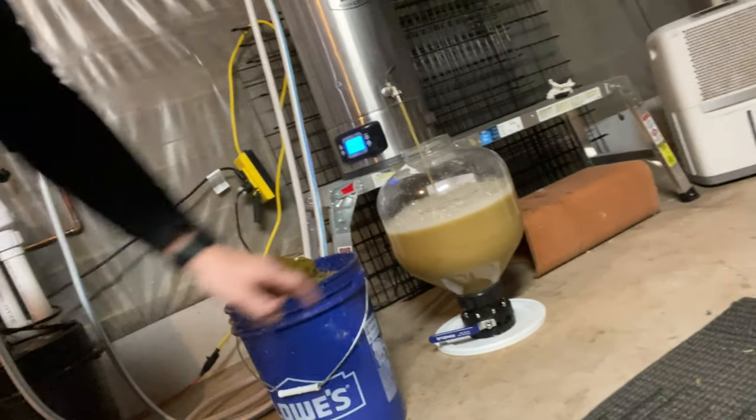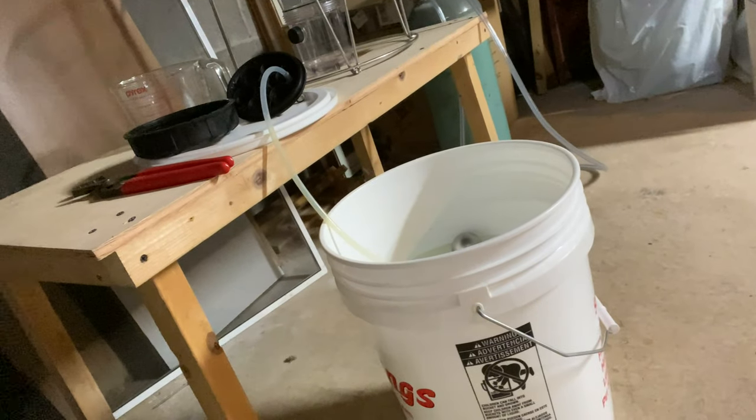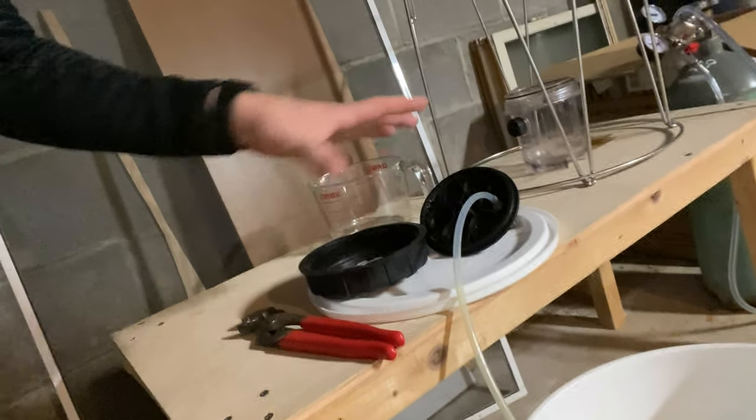We are just about wrapping up and transferring into the fermenter. The lid is sanitized, the whole thing is sanitized. Once it's in the conical I'll get it up on its stand. I've already been rocking it back and forth to aerate a little bit, then I'll pitch the yeast and get the top on. I've got a little bucket of Star San and PBW with the floater ball — all sanitized. Having a big bucket of PBW ready to go helps out a lot.